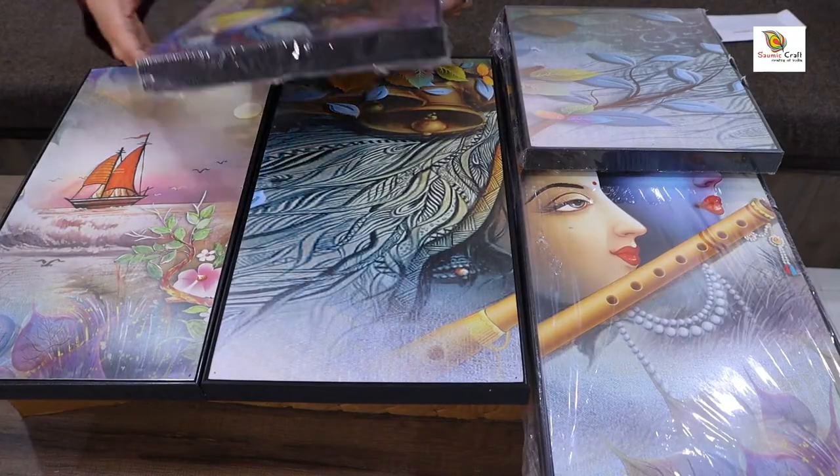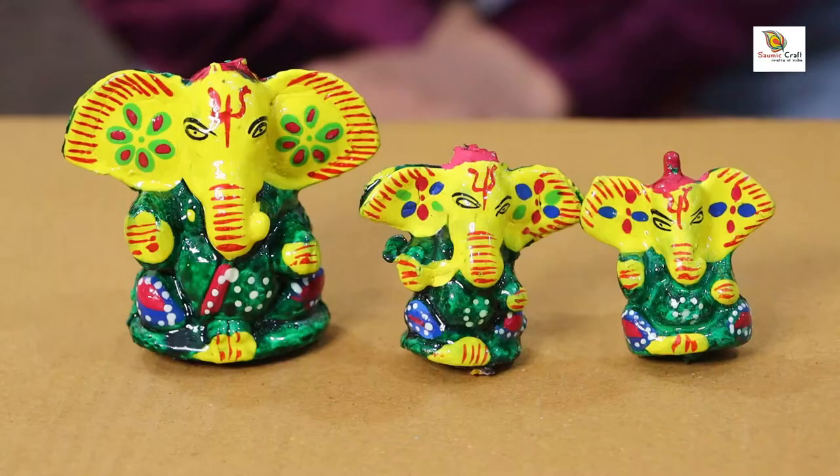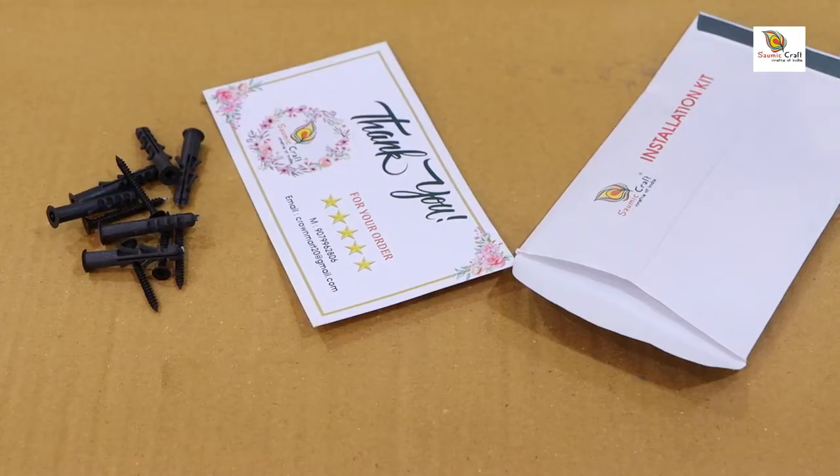The package contains five panels of beautiful painting, an ethnic showpiece, and an installation kit so that the buyer can install the amazing paintings on their wall very easily.